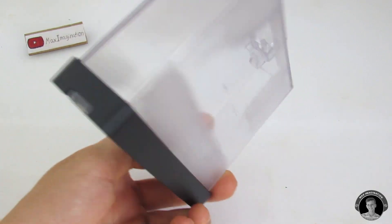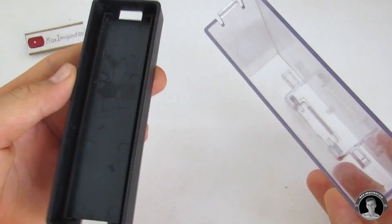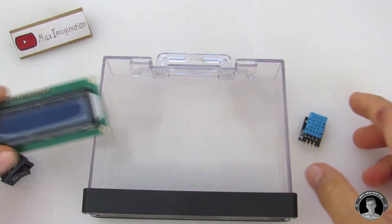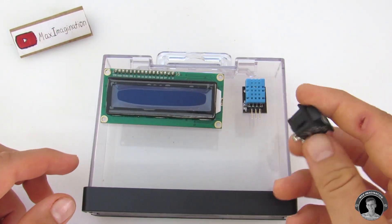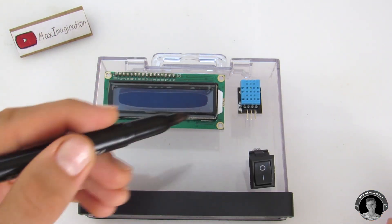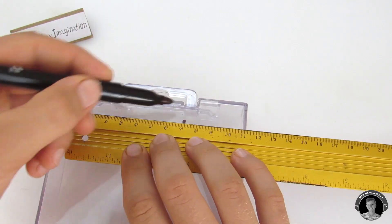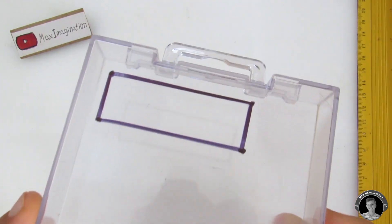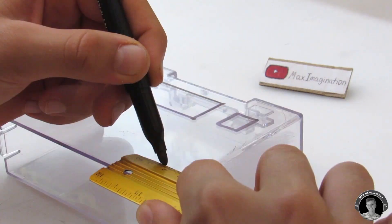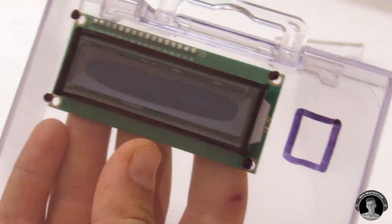I found this good looking transparent plastic box, so I thought this would be the perfect container to use for my digital thermometer. Using a felt pen on this box, I'm going to outline where the components will be peeking out from, or basically where they're going to sit. I'm also going to mark where I want holes drilled for the bolts.